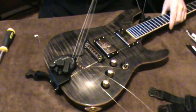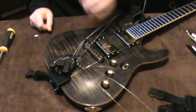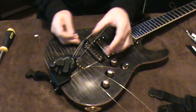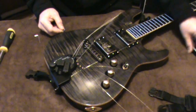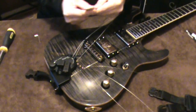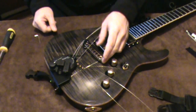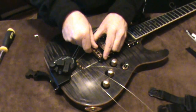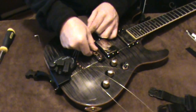Now all I have to do is restring it and make sure the pickup height is set correctly using the little gauge. If it's not right, I'd just remove it — it's easy since it's not bolted down — and either take out or add the little black plastic spacers of different thicknesses until I get the right height. If it's too high, it also comes with metal washers meant to go underneath your bridge to lift it up, so there are lots of options.